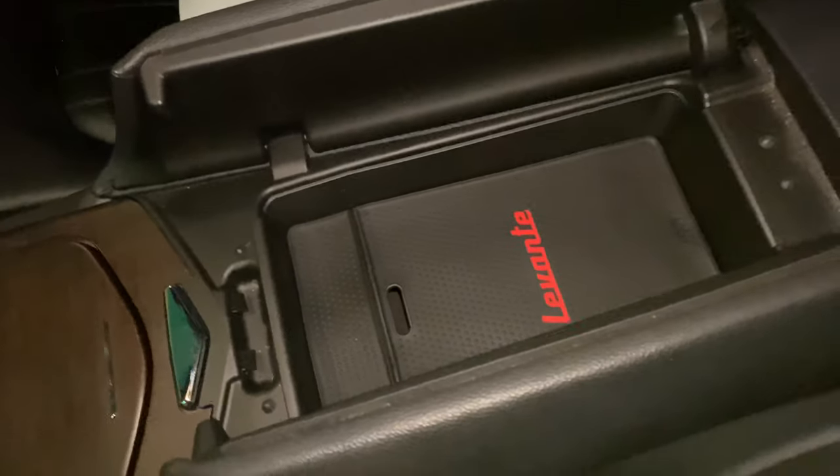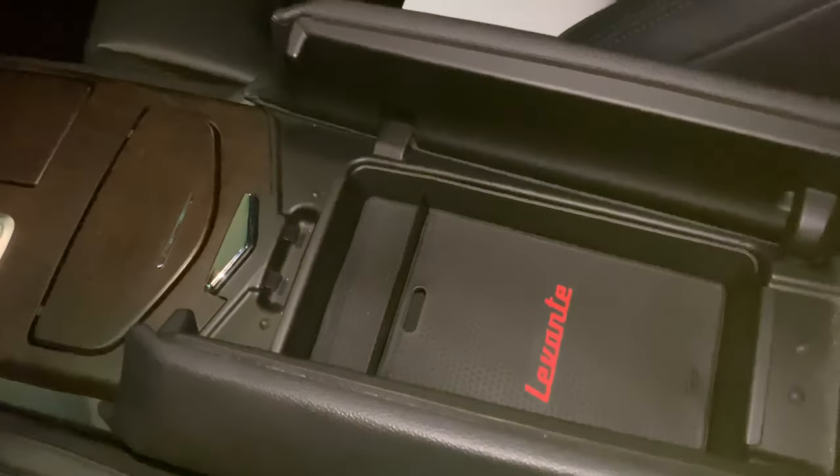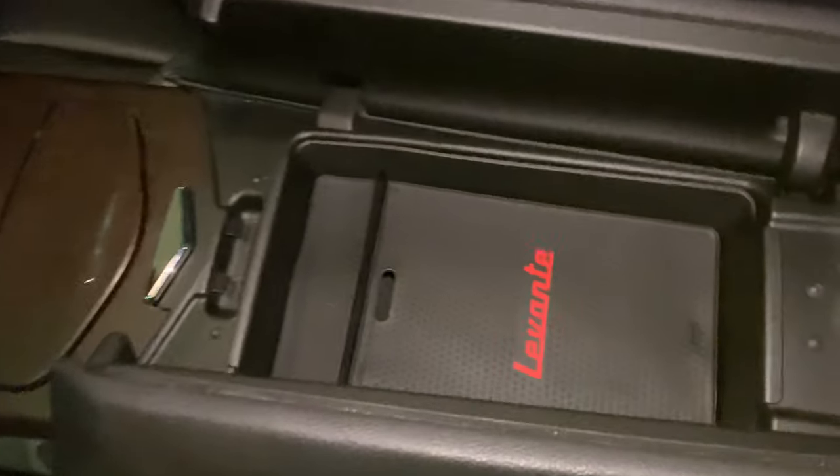It looks like a factory piece, and you can see we've got the name. If I had a Levante, that'd be great, but I don't. These close perfectly, no problem — it doesn't seem to be any rattling around. So if you want to pick this up and have a little tray for your armrest in your Mozzie as well, I will put a link to it in the description below. Peter Von Panda, out.